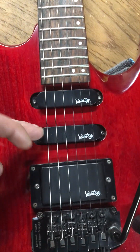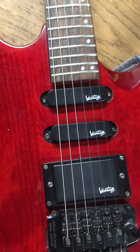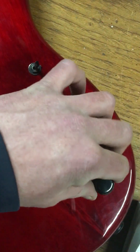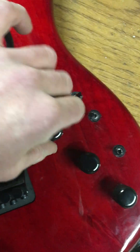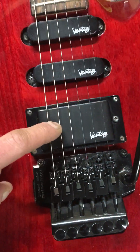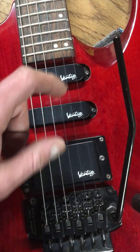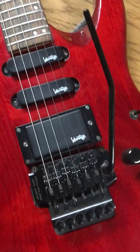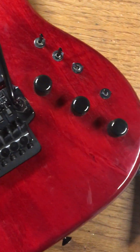There are two single coil pickups and a humbucker. None of these are push-pull, but I'd imagine one of those splits the humbucker so that you'd have four single coils, which is strange as well, because there's only three knobs.